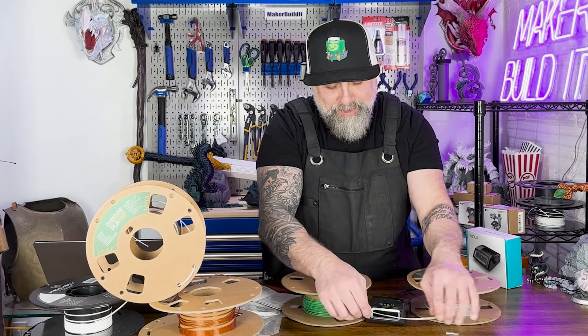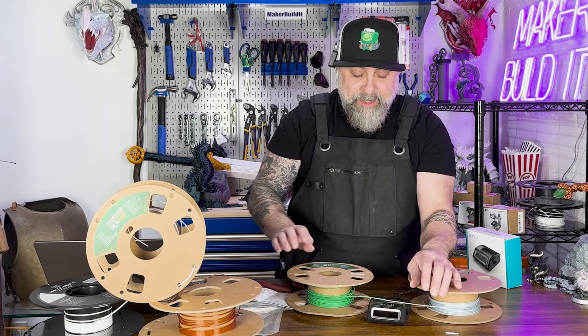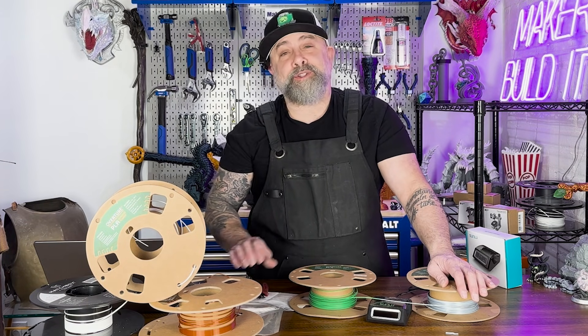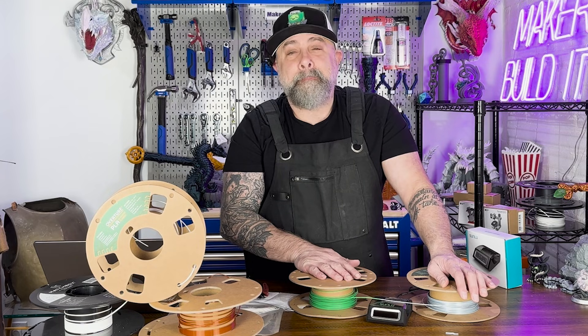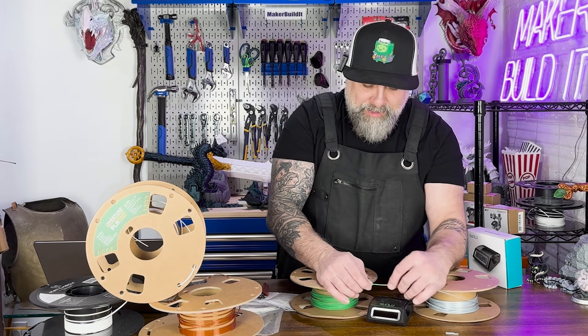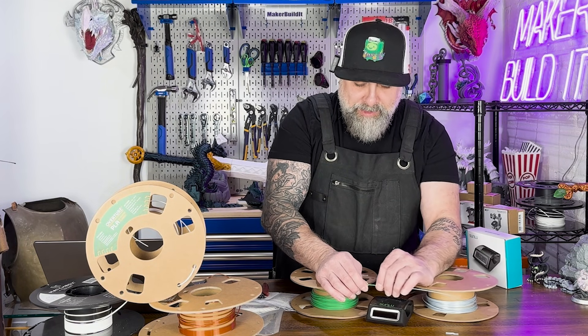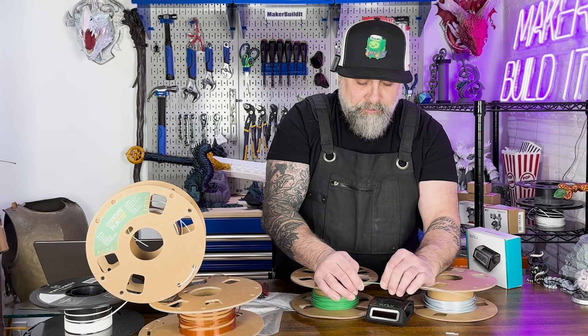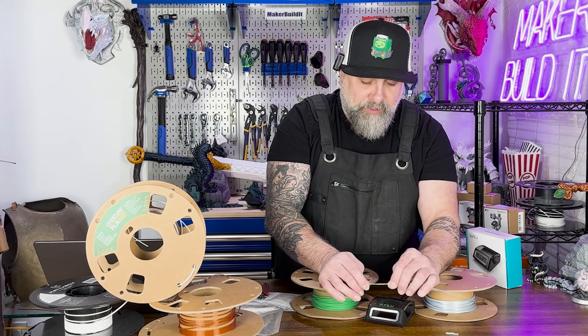We joined our two filaments. It took a couple of tries, but we got it — and that was really my own mistake for not reading the instructions properly. It worked, actually, and it feels decently smooth. It's not perfect, but it should go through the PTFE tube pretty easily, I think.